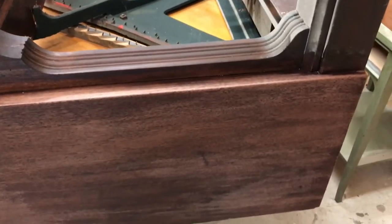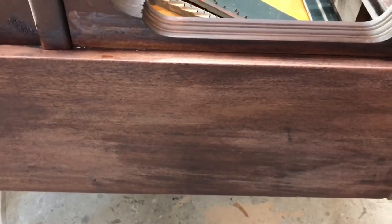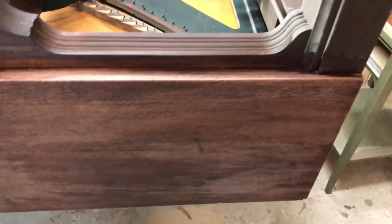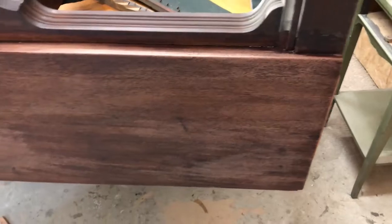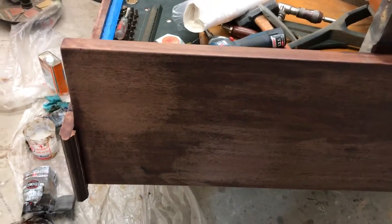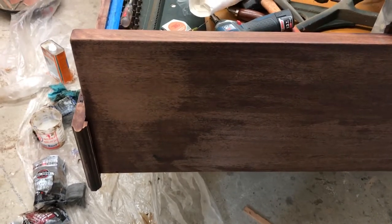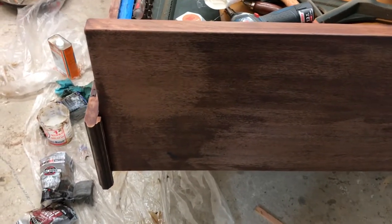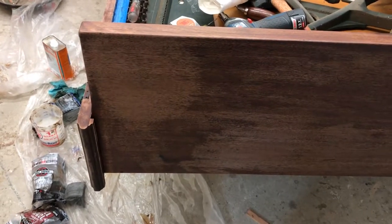Oh my goodness. From that to that. That's red mahogany hiding underneath my very ugly looking finish — not my ugly finish, but the original finish on this piano. Never been refinished before. The same red dye used from 100 years ago or so when this piano was made.